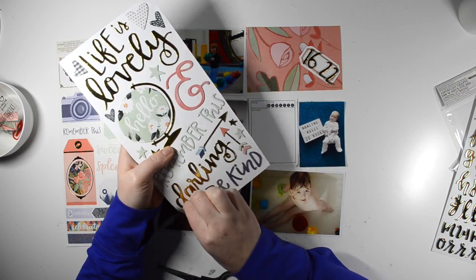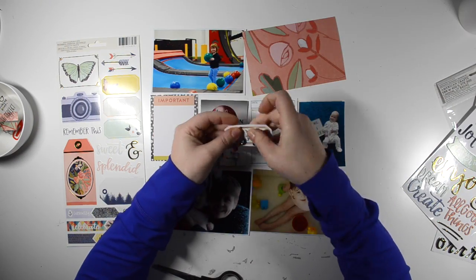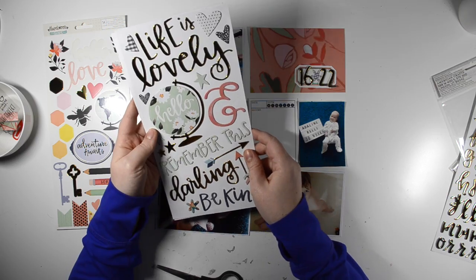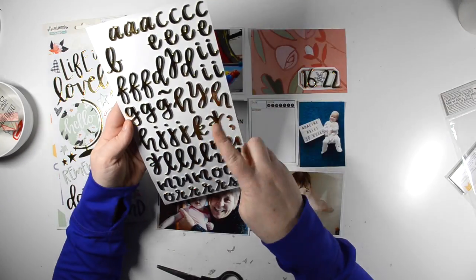Definitely doable, and if you enter into the challenge you are entered to win a gift card to Paper Issues. It's so simple. So be sure to enter your layouts — I'll put the Facebook group link in the description box below.